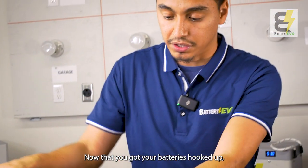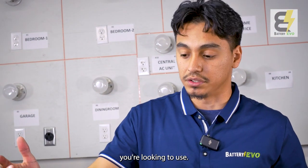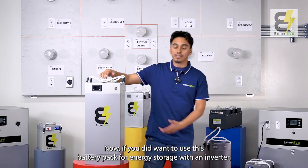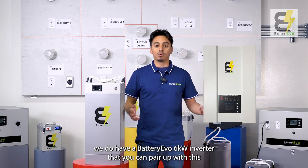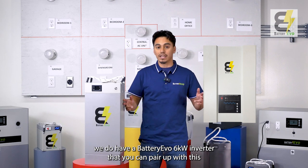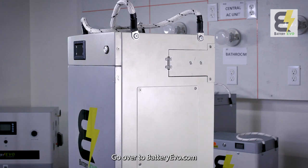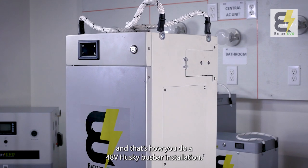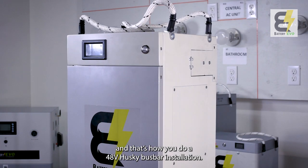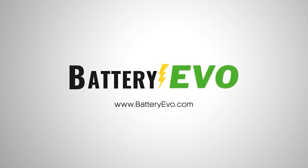Now that your batteries are hooked up, you can wire this up to your golf cart or an inverter depending on the application. If you want to use this battery pack for energy storage with an inverter, we do have a Battery Evo 6-kilowatt inverter you can pair with this for your trailers, RVs, or home. Thanks for watching — go to batteryevo.com to get your lithium battery upgrades. That's how you do a 48-volt Husky bus bar parallel installation.